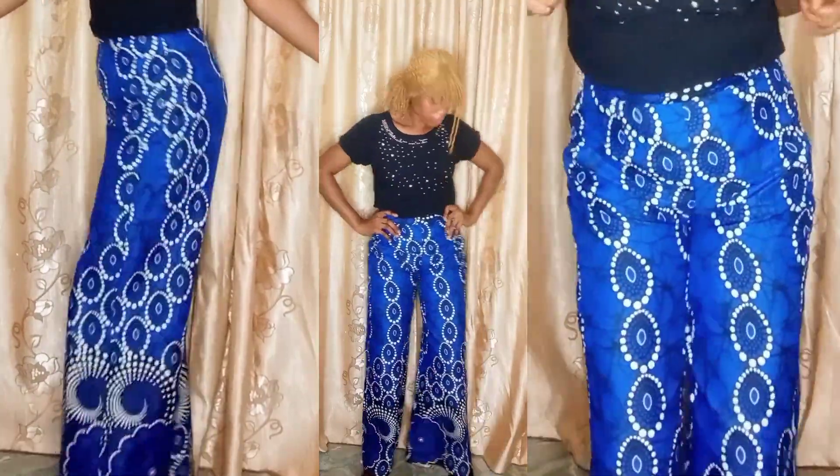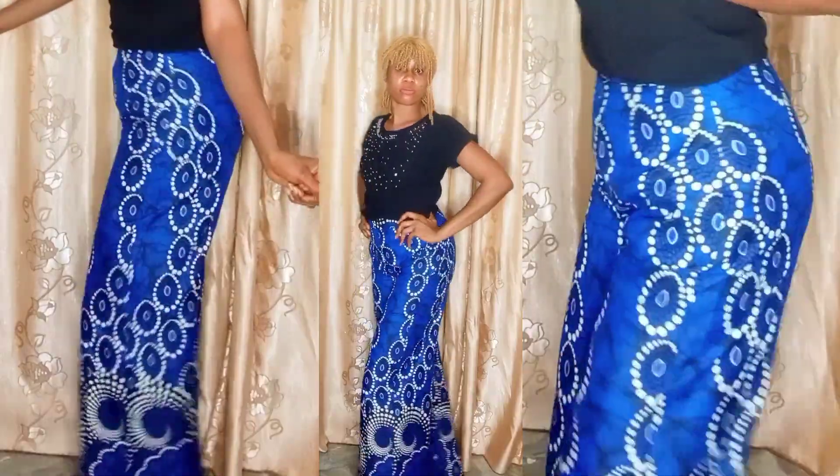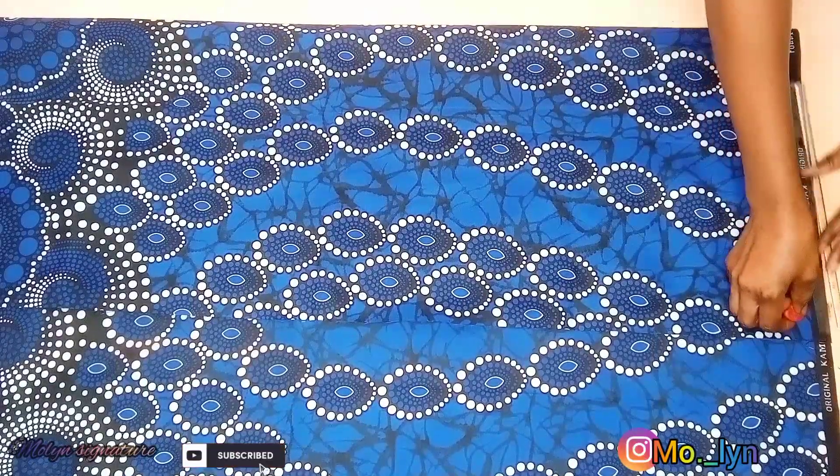Hey guys, welcome back to my channel. My name is Linda, if you're just stopping by you're welcome. Today I'll be sharing with you guys how to make this cute palazzo.